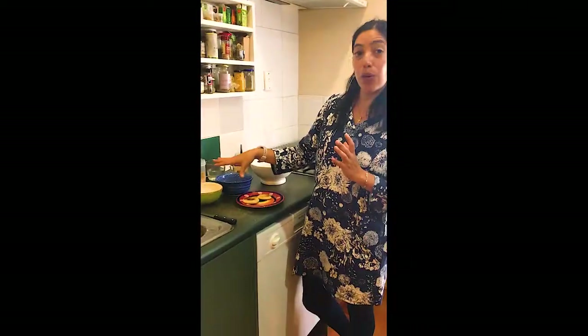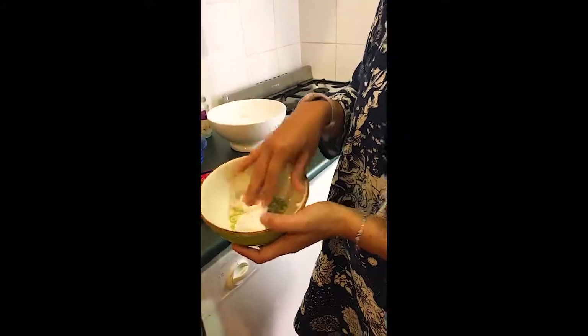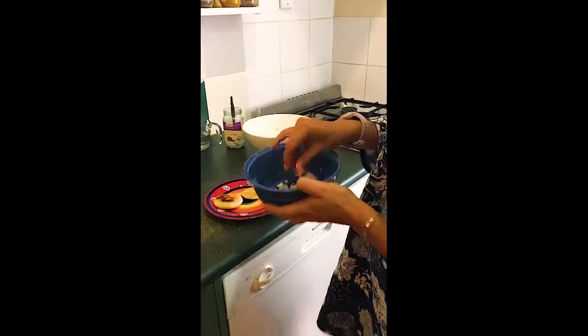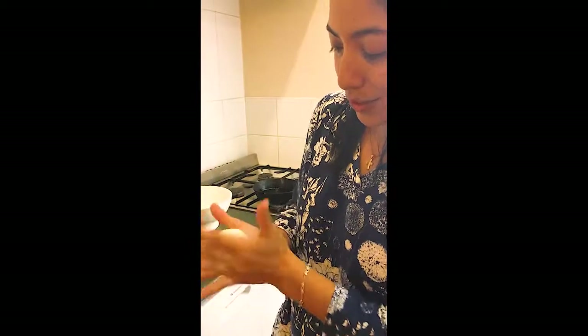Here I'm going to show you how it shouldn't be. So this one is very runny as you can see. This one is very dry, but this one is just perfect. The consistency is like something that you can play with but it doesn't stick into your hands.